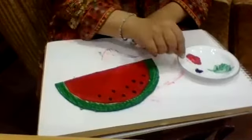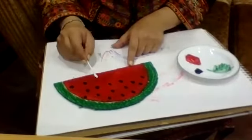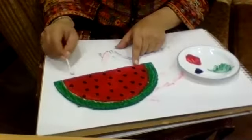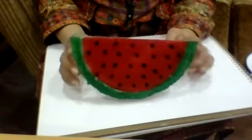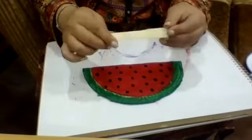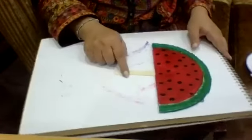This looks so pretty and colorful now! We don't like seeds in watermelon when we eat it, but they look nice here — they add something to the design. We are done with the painting. Now, to turn this into a fan, we'll need this stick which we can place in the middle like this — you can also paint the stick if you want.